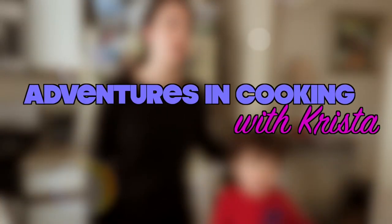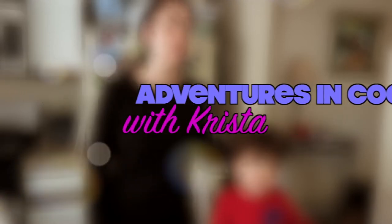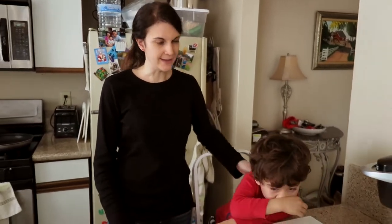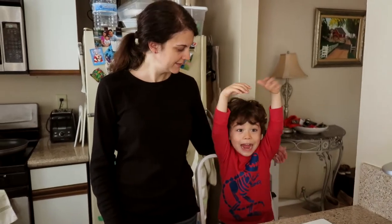Hey everybody, what's up? Today we are going to make a quesadilla for our lunch. Does that sound good? I make quesadillas all the time. They're super simple. It's actually a vegetarian quesadilla.